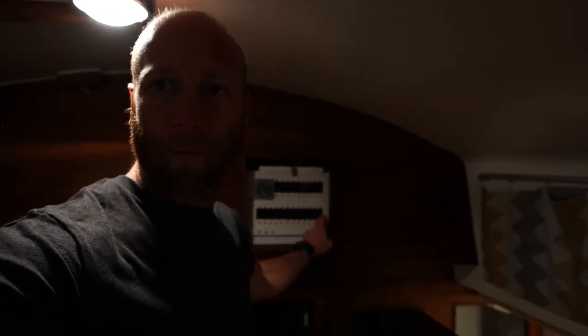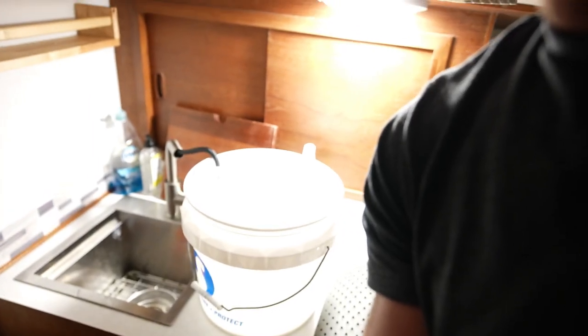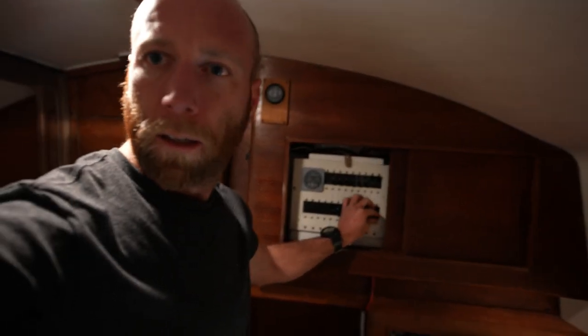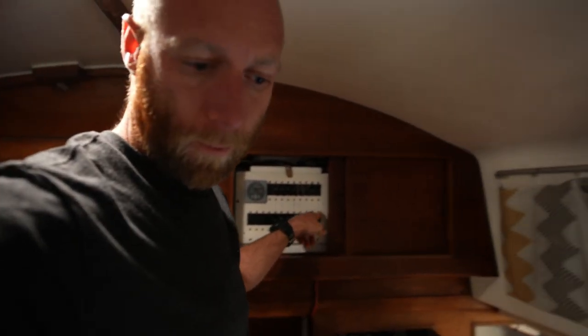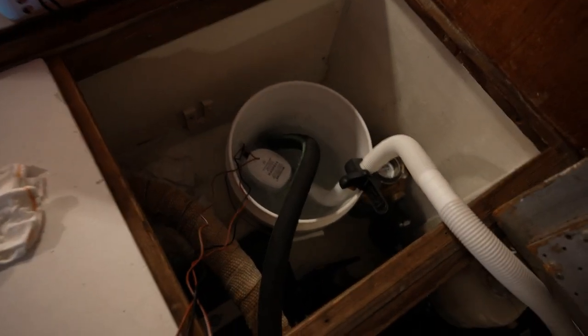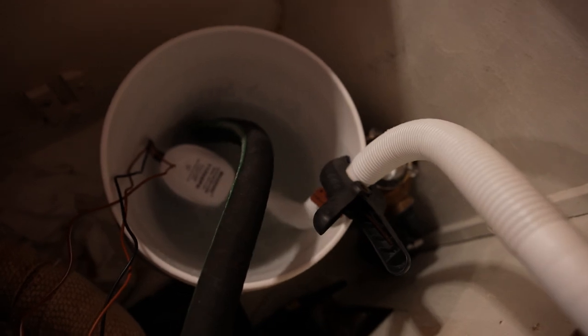My alarm just went off, which means it's time to end it. Now the last and final step with Barnacle Buster is a fresh water flush. I'm just using water from the sink, and we'll run that through for a few minutes and we should be good. The engine has been flushed with fresh water and now all that's left to do is put everything back together and reconnect all the hoses.